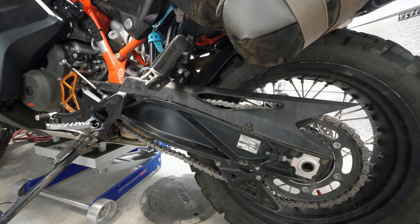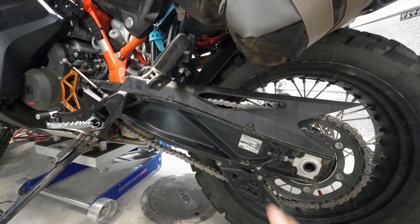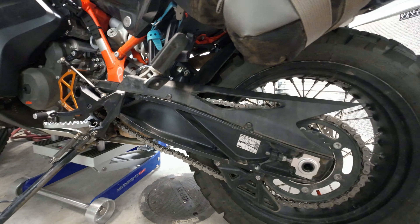I'm Rodney, this is Mob City Moto. Today we're talking about sprockets and chains on the KTM 790 890 Adventure.